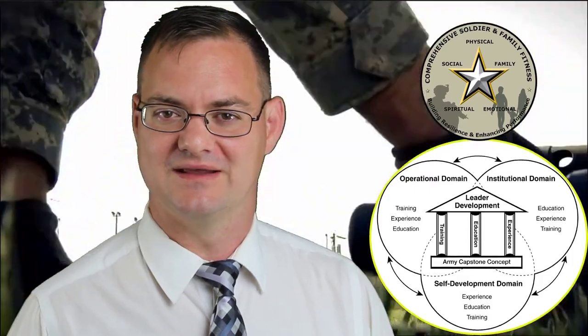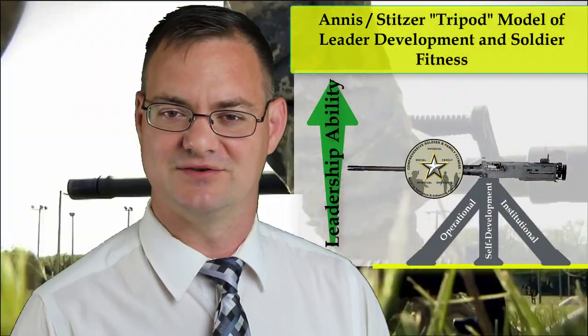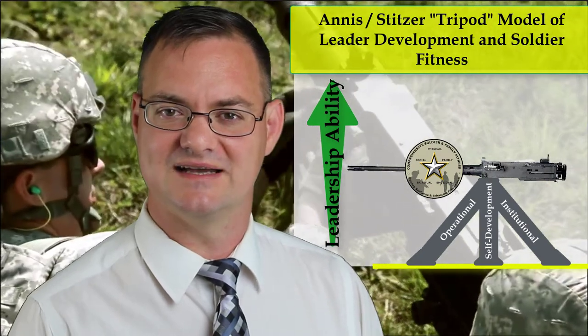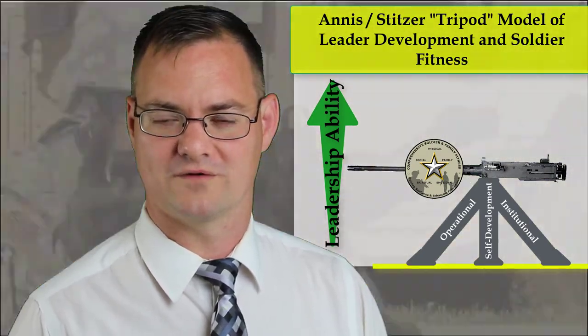A new graphic has been developed that combines the Army Leadership Development Model and the Comprehensive Soldier Fitness Model into a single image. Stay with us — that's what we'll be discussing on today's episode of the Evolving Warfighter.